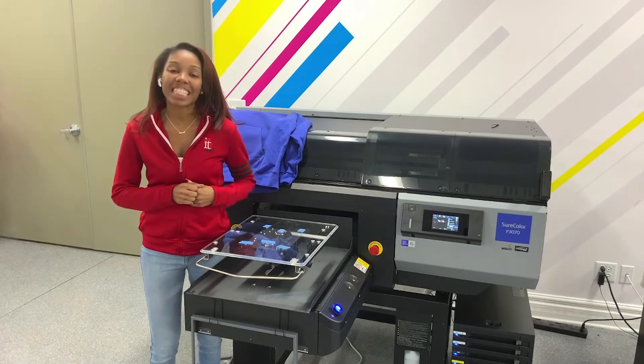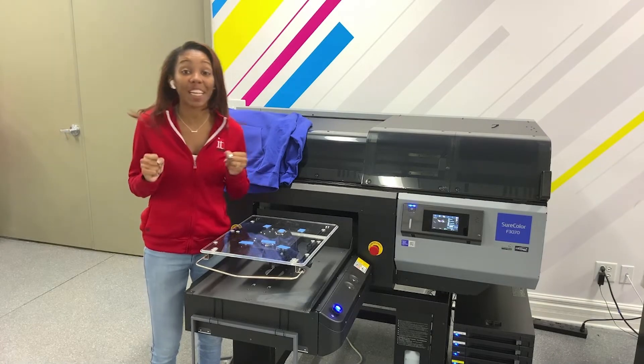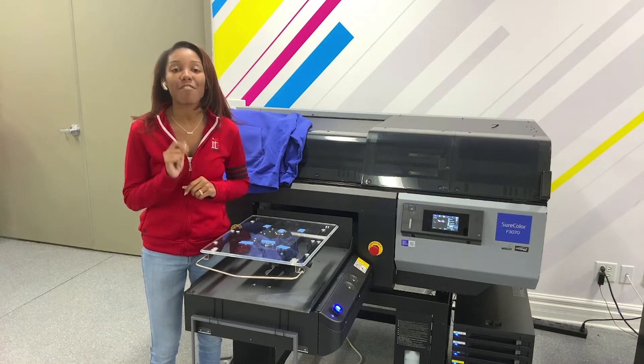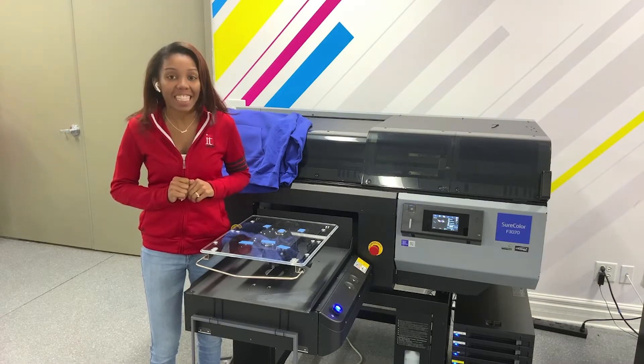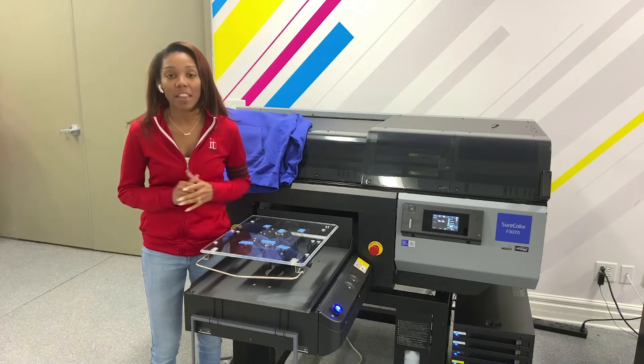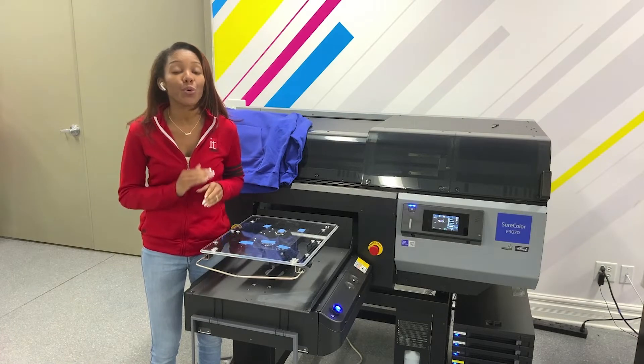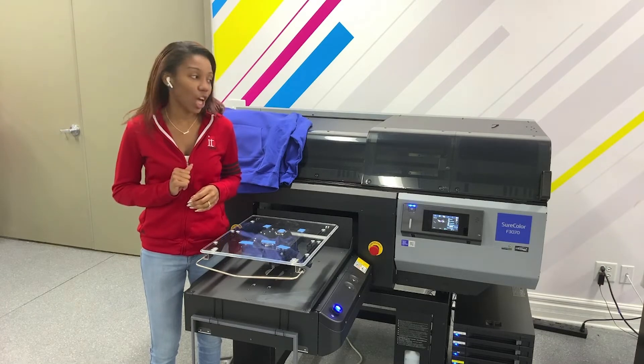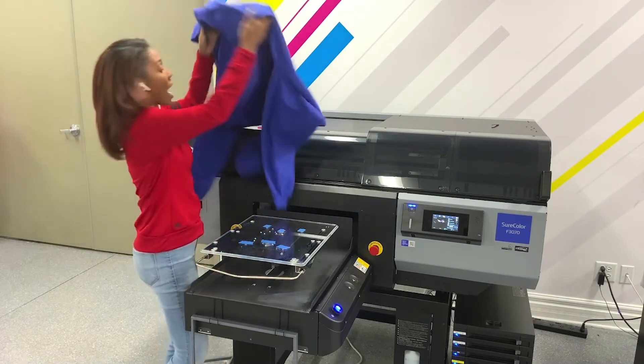Hey guys, Malaya here at IT Supplies, and today I'm really excited to show you how to print on a hoodie. We're printing on the new Epson F3070, and people have been asking all about these hoodies with this new cool technology — the auto head adjustment on this unit. So let's get started.